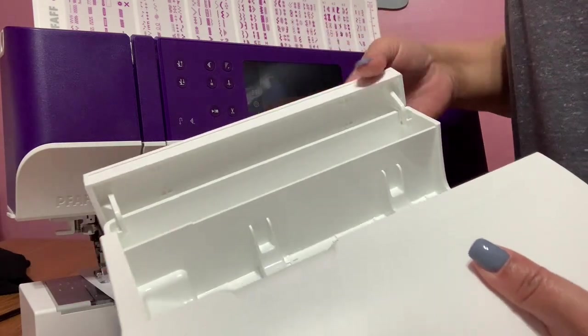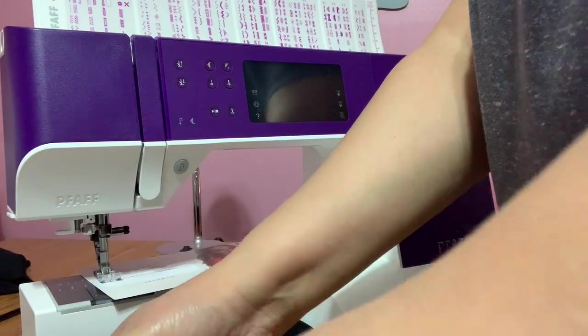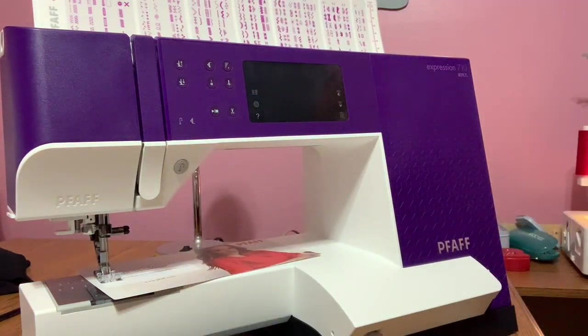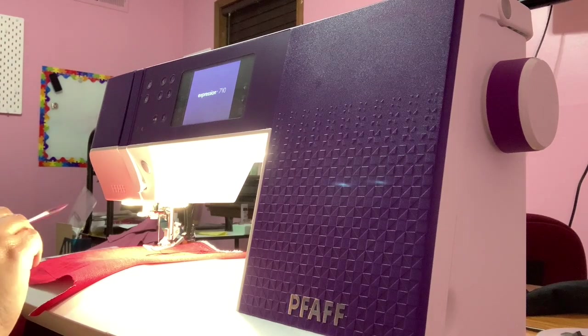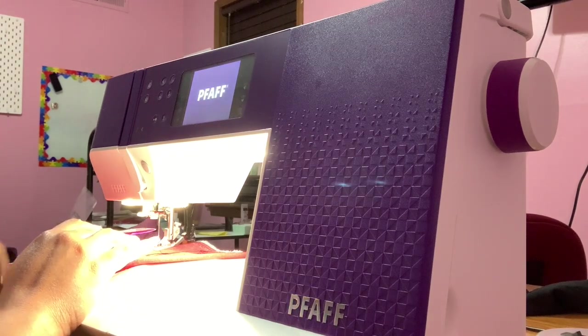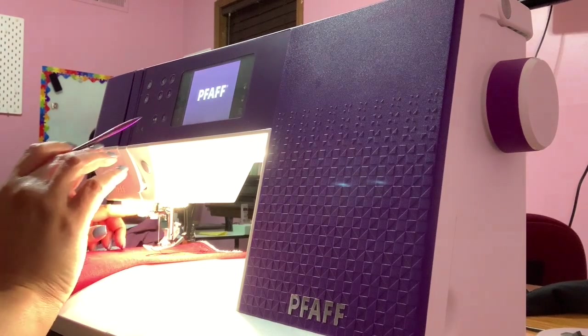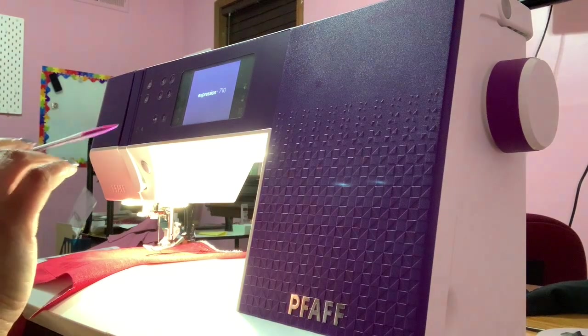I'm back and I want you to know it has been a struggle. It took me a minute to learn how to thread her and to also use the needle threader, because I didn't have the needle in the up position. So there's definitely a learning curve.